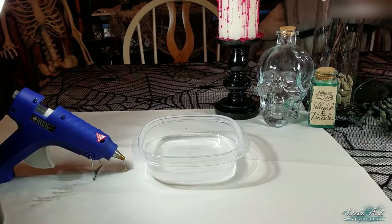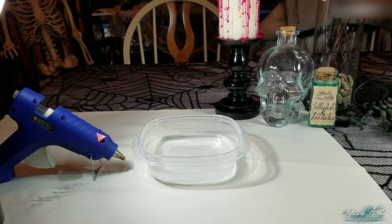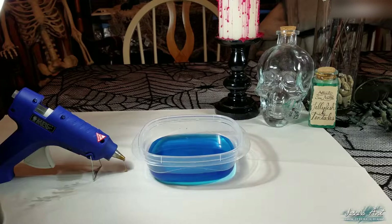We're going to start off by putting the water in our container. I'm adding some blue food coloring to the water. You don't need to do this as it won't affect the outcome, but for the purpose of this tutorial I'm adding some to help us see the next step better.